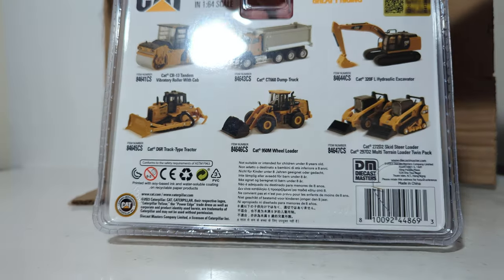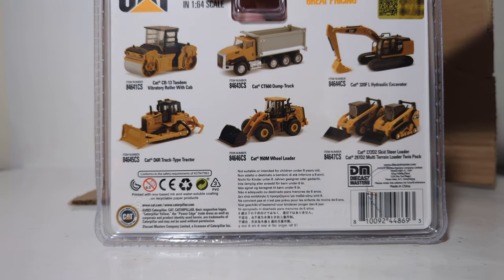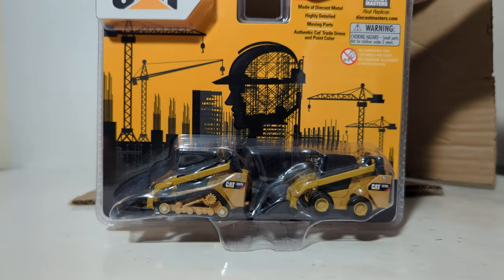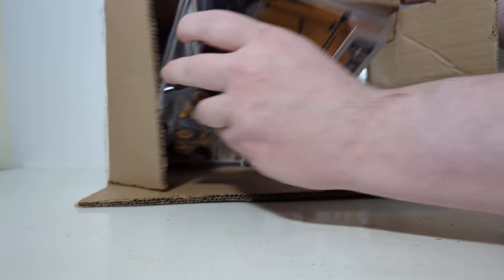This set comes with two skid steer loaders: a 272D skid steer loader and a 297D2 multi-terrain loader. So you really get two in this combo pack. We're going to open one of each of these in the second half of the video, so be sure to stay tuned.